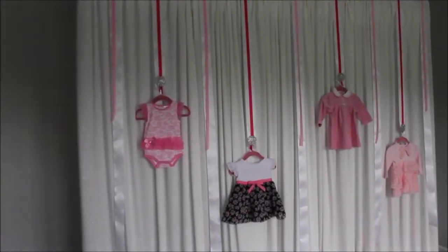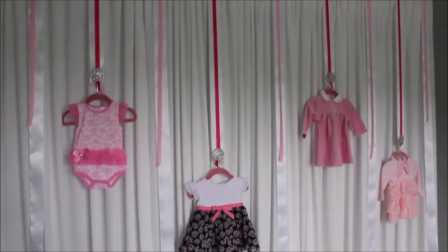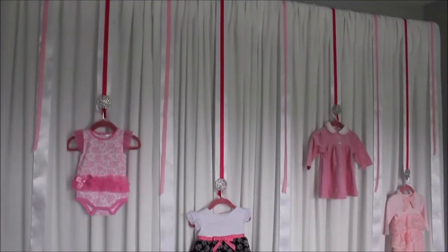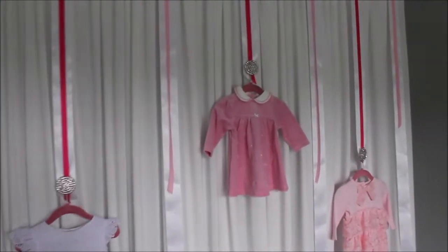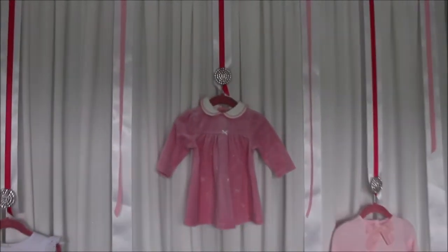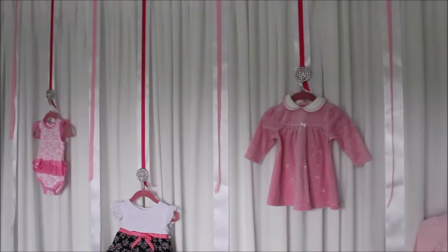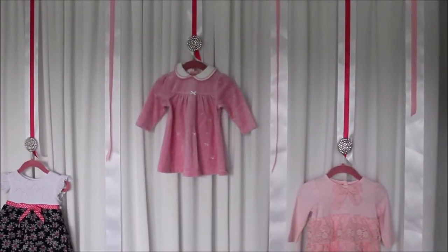This is my finished backdrop and I love it. It's very simple, you don't have to do much, it does not take a lot of time, it's not that expensive, and it looks beautiful and effortless. I love my brooches — I wish I had more to put on more ribbons — but it looks really cute.